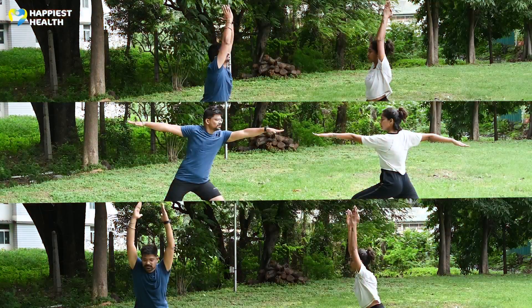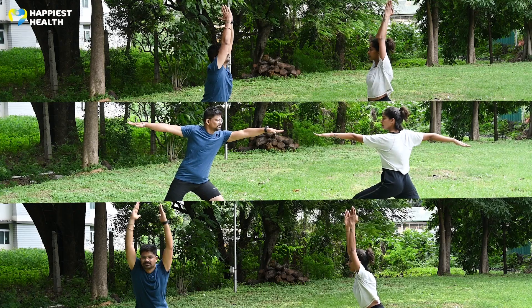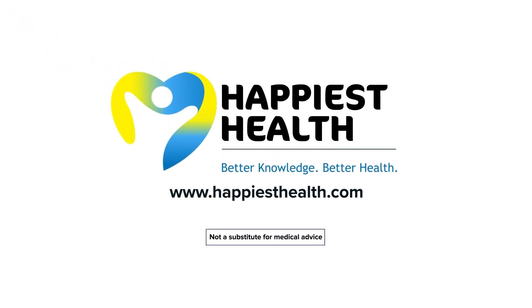Listen to your body and be mindful while practicing these asanas. Consult a medical professional if you feel uneasy at any time.